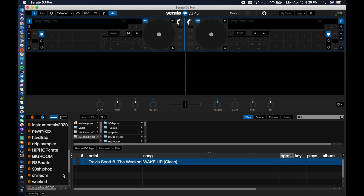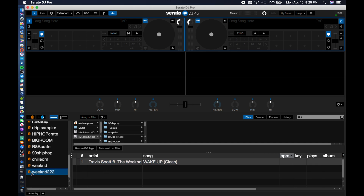Now it's in there. All you have to do is grab the crate that you want — you can drag it to any crate you already have on your USB drive, but I'm going to drag it onto the new one I just created.